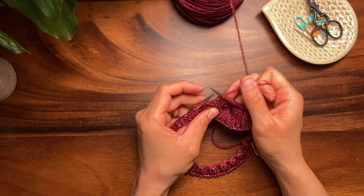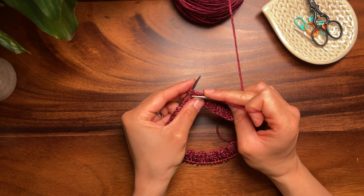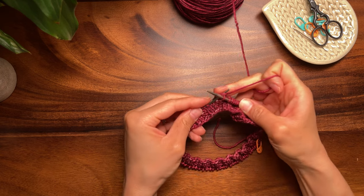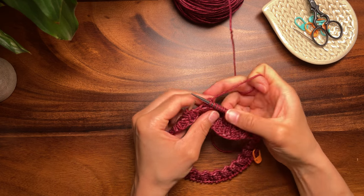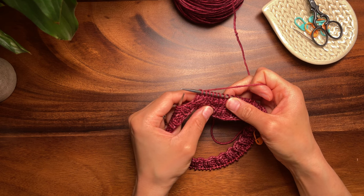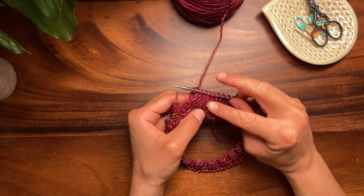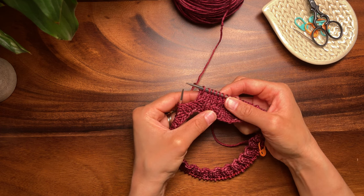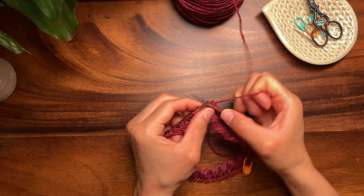Here we are once again at a right side shadow wrap. I want to show you what your work should be looking like so far. You can see that my previously worked shadow wrap, which is right here, is barely noticeable.